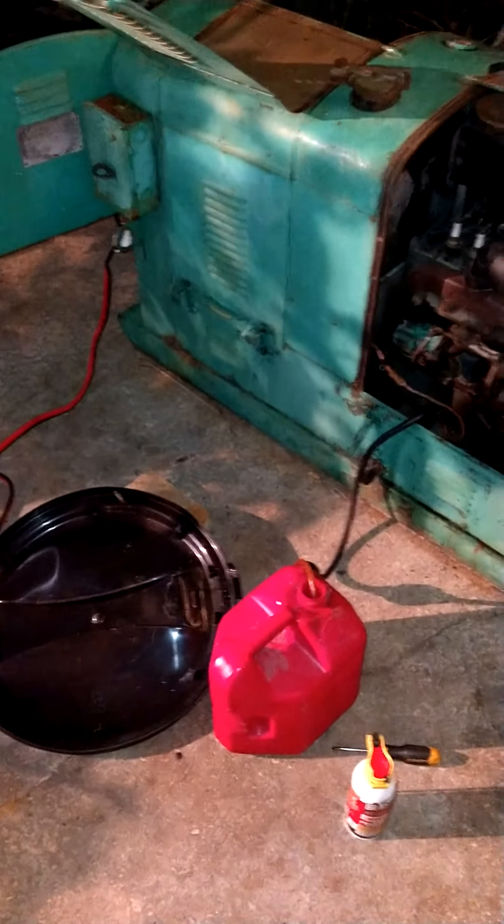I just got to learn and figure out how to actually get the electricity to the outlets, and then I'll be able to power my house. I'm so happy.